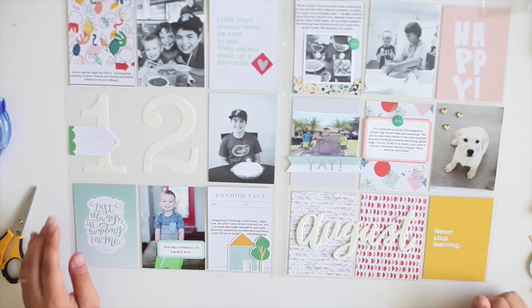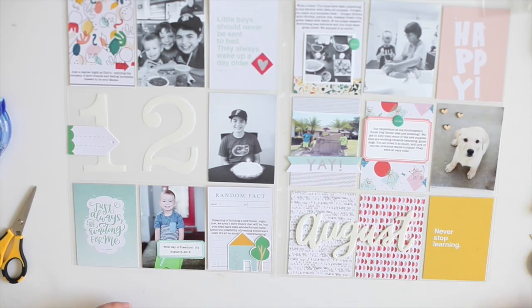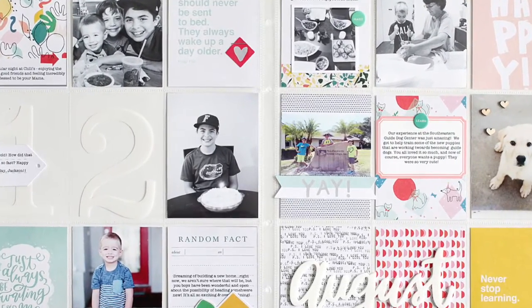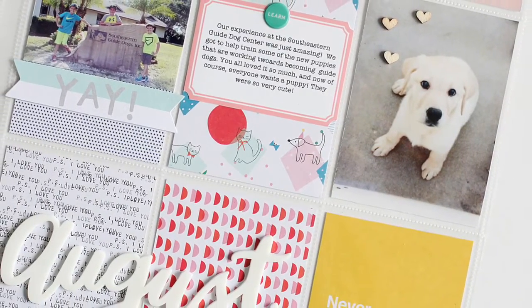Really easy using this kit. I love the colors, love the playful vibe, loved all of the elements included. And it helped me to create a wonderful spread that was fast and easy — and that's it. Thanks for joining me.